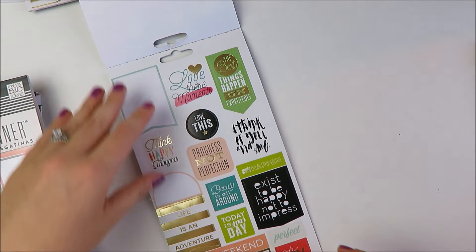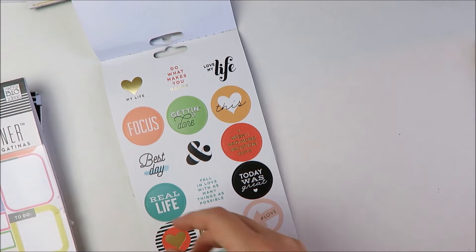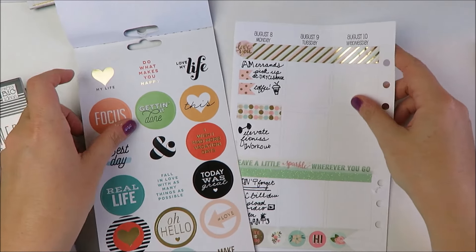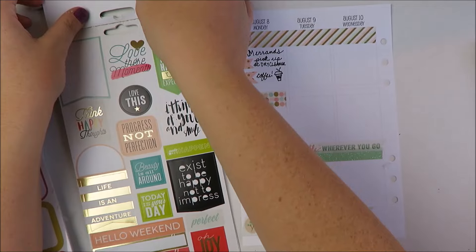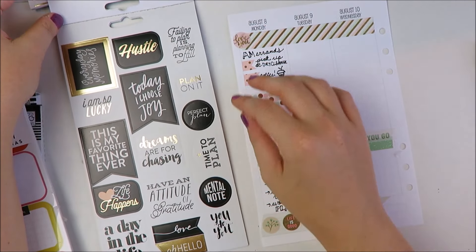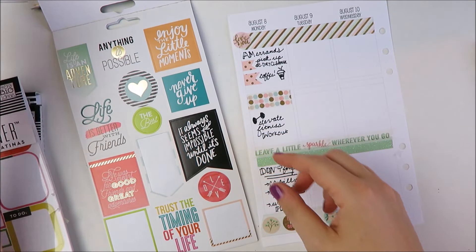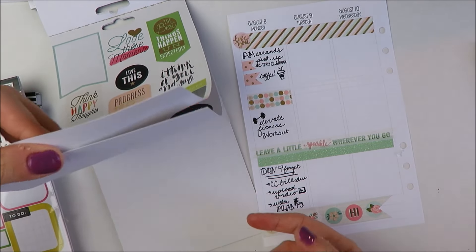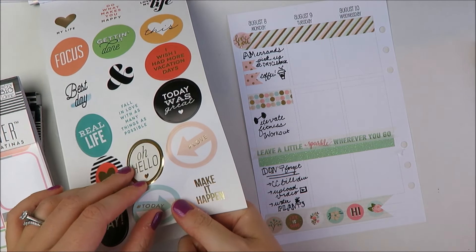Stickers like those from Mambi's or at Michael's are able to be more affordable because they are mass produced. So one thing to keep in mind is that when you buy from Etsy, you're supporting a small, often woman-owned business where they're hand-making your stickers and thus aren't able to reduce costs as much. So absolutely, if you're on a budget, go with the Happy Planner or Michael's stickers. But if you do decide to purchase from Etsy, you can at least know that you're supporting a small business, which I personally think is awesome.